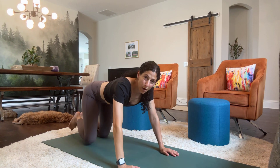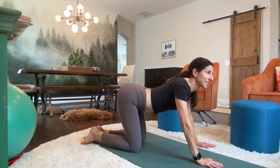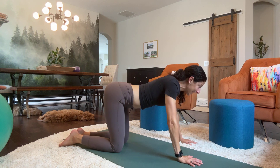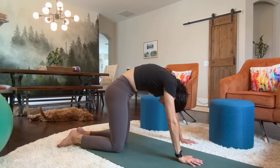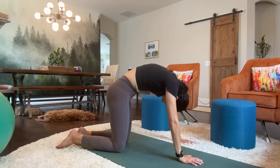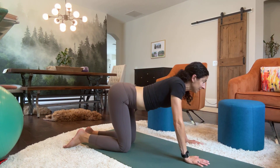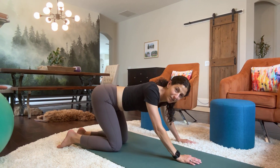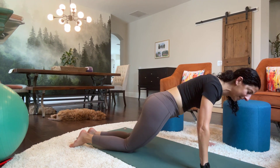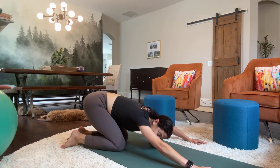Come up to all fours, shake your tailbone. We're in this cat-cow position, so you're just extending and flexing the spine. Rolling up and back, rolling up and back, one more. Good, shake it out. Let's do some body circles and reverse. Good, all right.